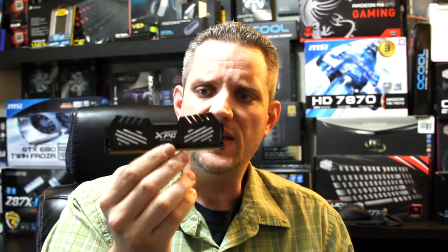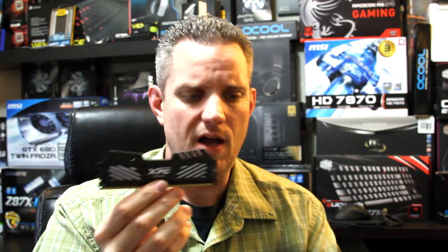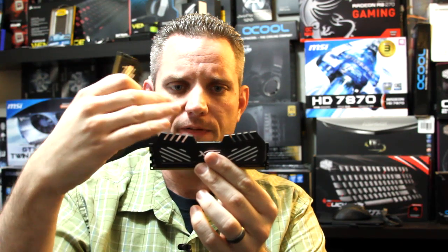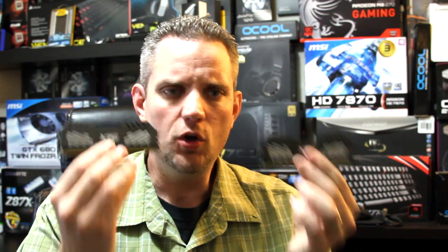You want to make sure you have good airflow over the RAM modules, which brings me to another point. The heat sinks on this are fairly low profile. Some heat sinks get really high and a bit ridiculous, but these look really good and overclock even better. I definitely enjoy this RAM. I had never used Adata RAM prior to this, and the XPG line — it's pretty badass. I don't know what else to say about it.